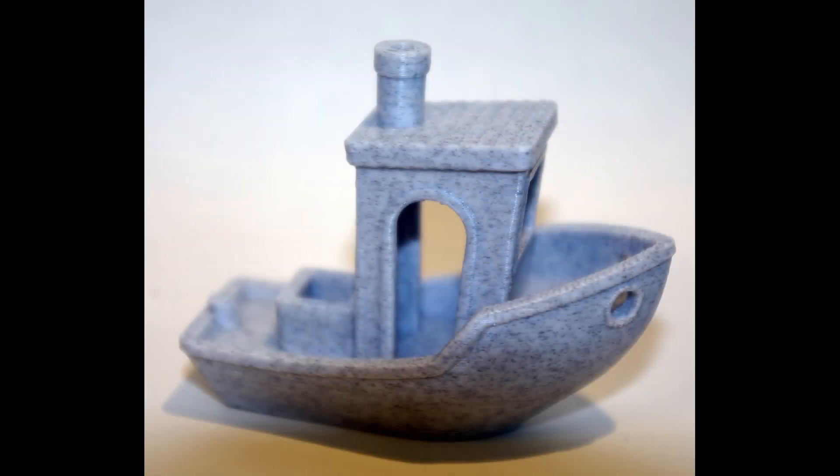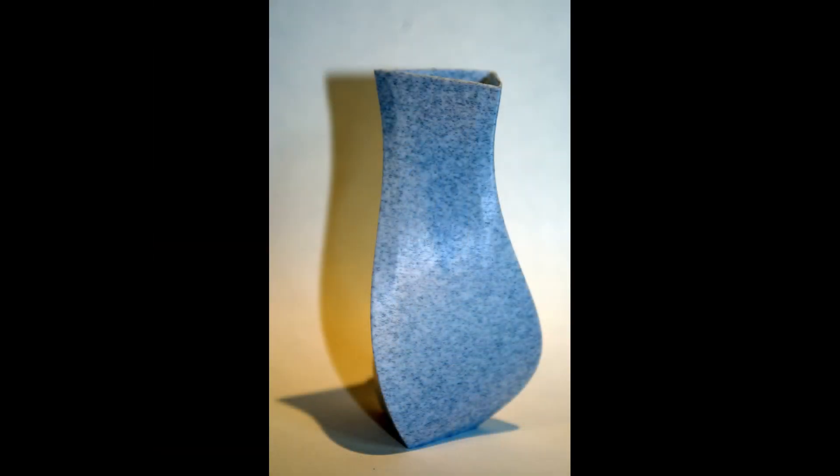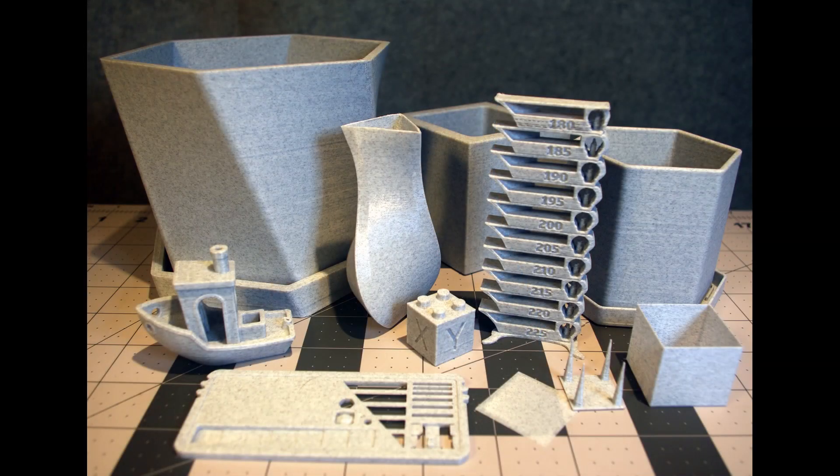Probably my most distinctive benchy thus far — I think it turned out pretty well. There's a tiny bit of stringing in the back window. And then just a little flower vase as a test.